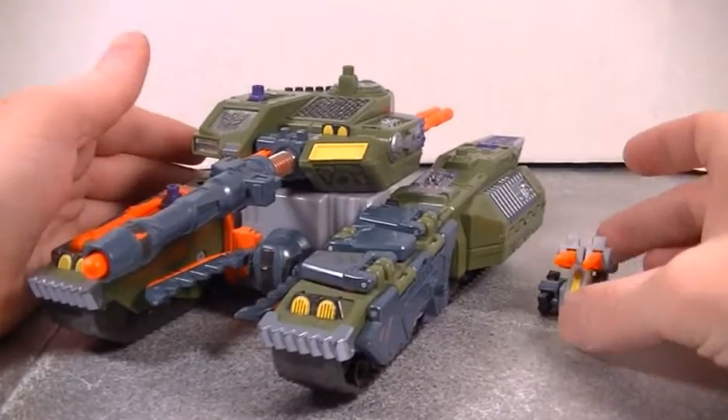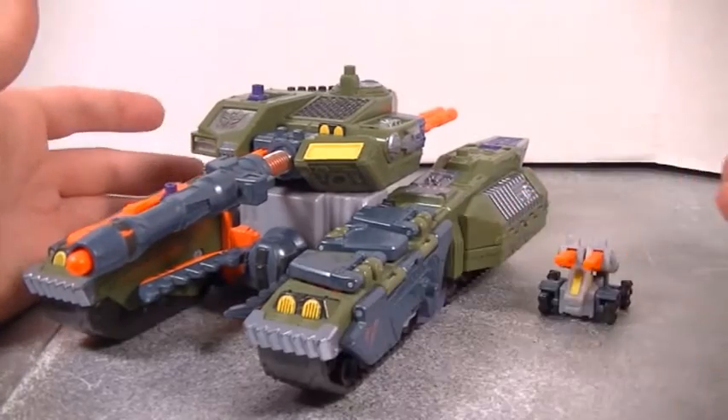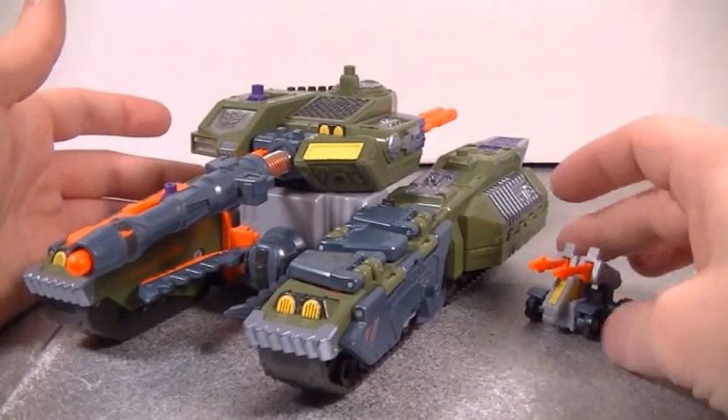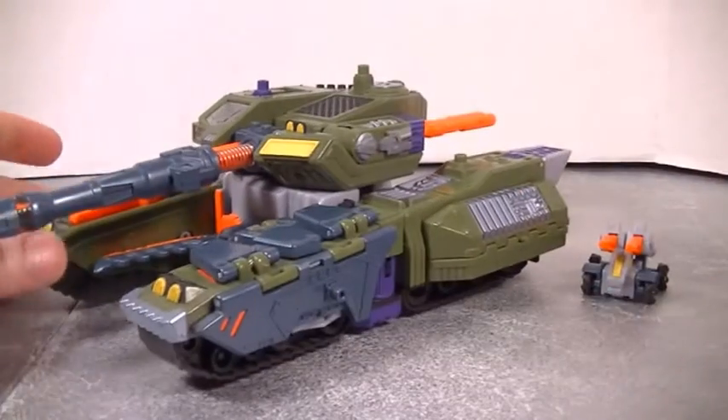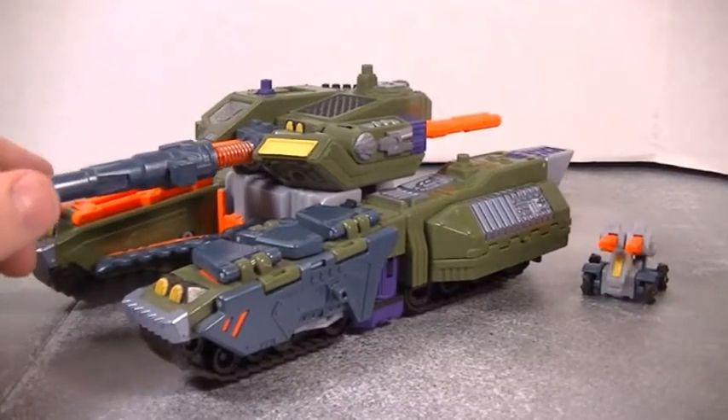Hey, what's up everybody? Mike here with another video review, and today we're looking at Transformers Armada Megatron with his little Mini-Con Leader-1.